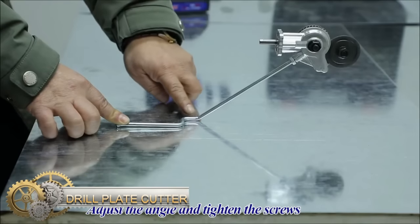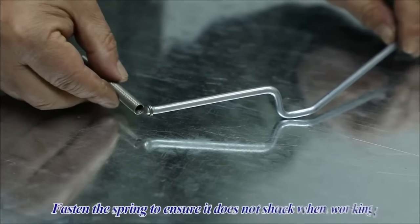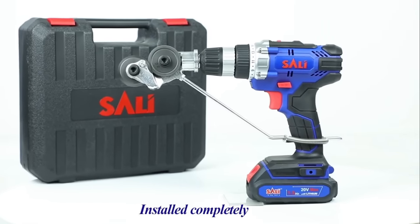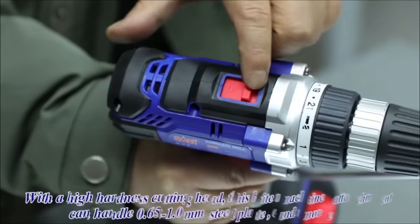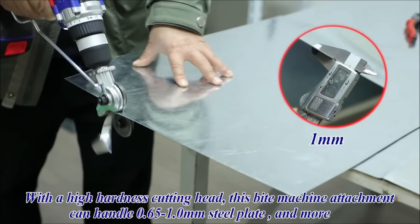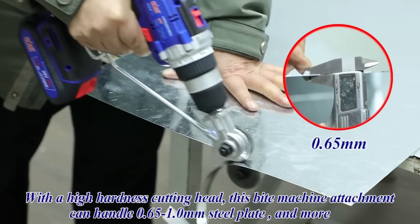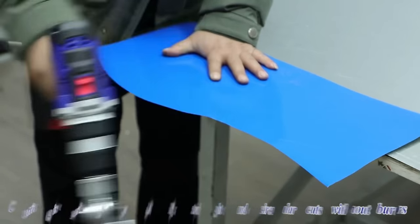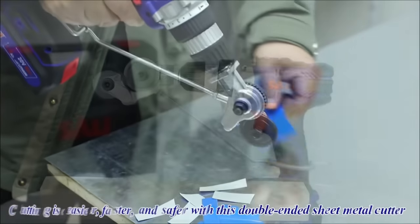The electric drill plate cutter is a metal nibbler drill attachment that boasts a faster cutting speed compared to other sheet metal cutting tools. It is compatible with any drill working between 1,500 and 3,000 RPM and is more efficient and powerful than traditional scissors and knives. This attachment is ideal for cutting flat sheet metal less than 1mm in thickness, making it an ideal tool to save time and improve efficiency. However, it cannot be used for cutting sheet metal with bending, ribbed, special shaped, or welded shapes, or for non-metallic materials. In the event that it gets stuck, simply set the drill to reverse for automatic exit.